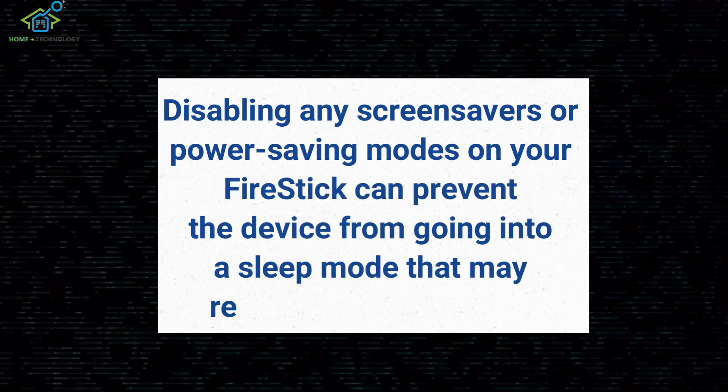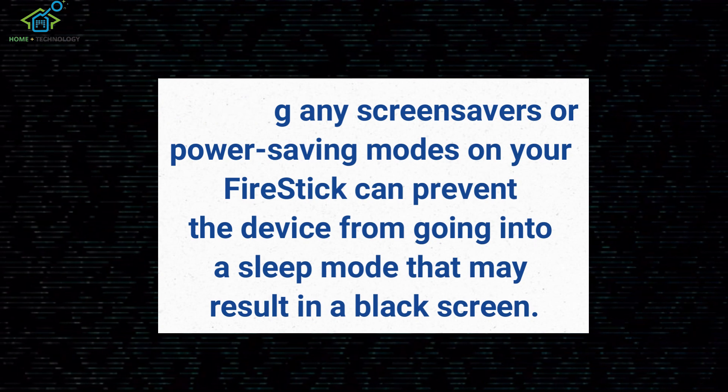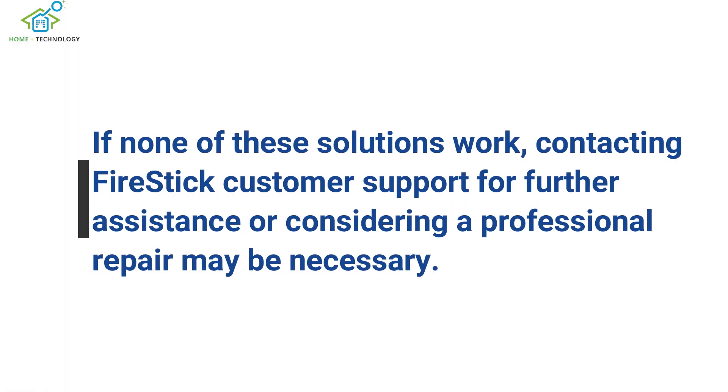Disabling any screensavers or power-saving modes on your Fire Stick can prevent the device from going into a sleep mode that may result in a black screen. If none of these solutions work, contacting Fire Stick customer support for further assistance or considering a professional repair may be necessary.